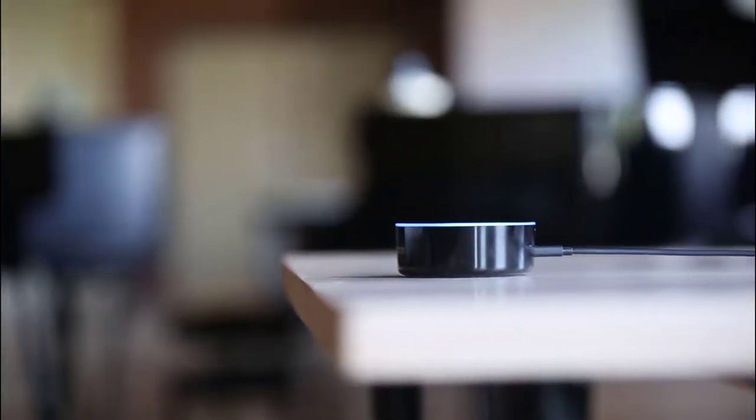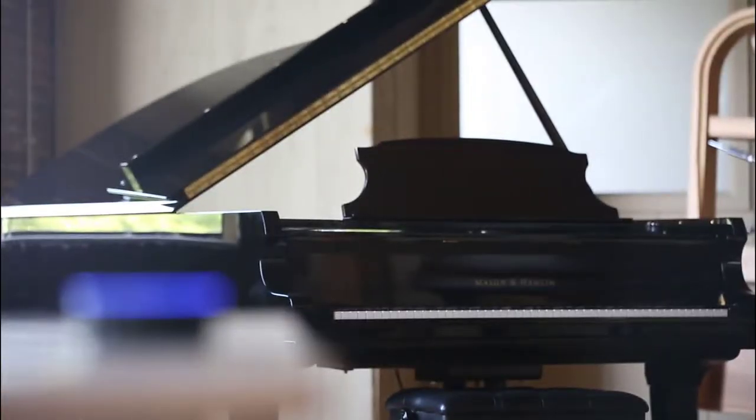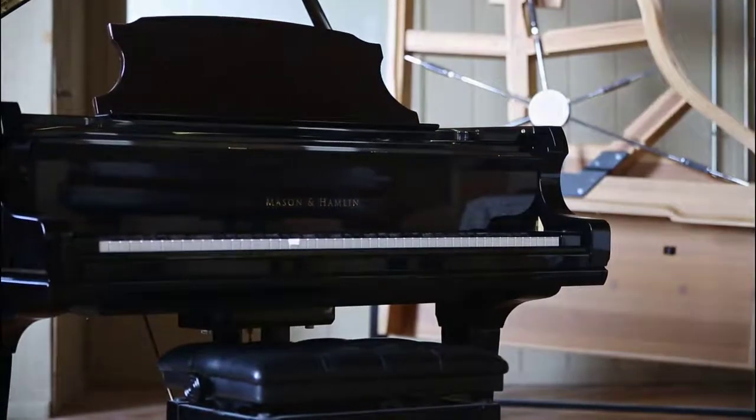Introducing PianoDisc with the power of Amazon Alexa. Control your PianoDisc system in any room with just your voice — no tablet, no phone, no remote required. Just say what you'd like to listen to and Alexa will begin playing your PianoDisc system. This quick start guide will show you how to connect and control your PianoDisc system with an Amazon Echo device.